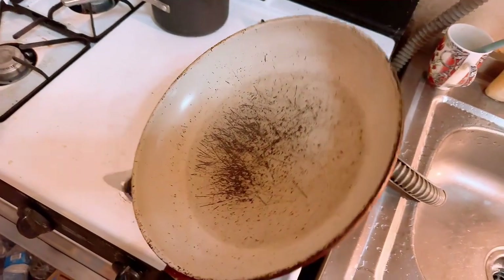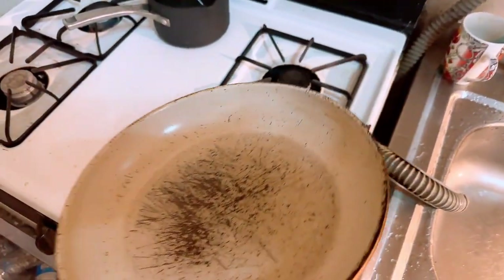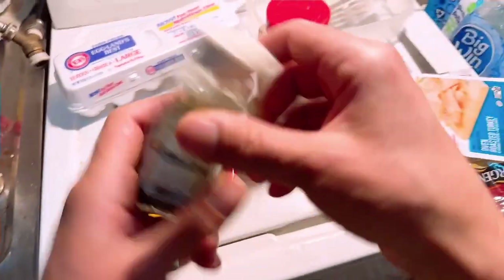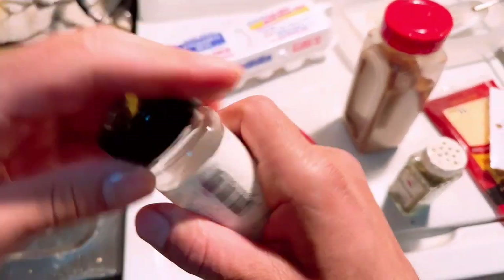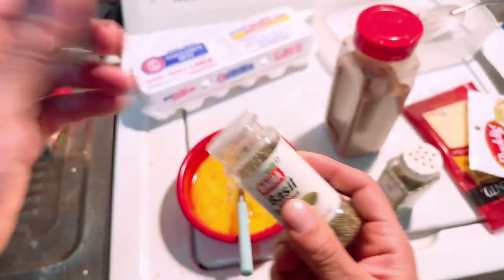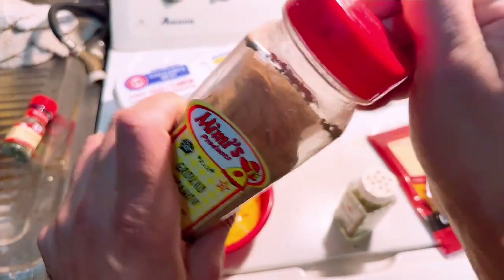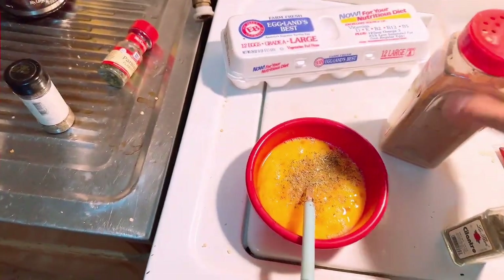Now we're going to move the oil around to make sure we get every corner, the walls — everything greased up so the eggs don't stick. Maybe I should add some peppers and some extra things. I got some extra ingredients: cilantro, throw a couple in there. I've been watching a lot of Hell's Kitchen today. Got rosemary, put some of that in there. Got the basil, put some of that. Now a little tiny bit of ground cinnamon. Spin it up and now it's time to put it in.